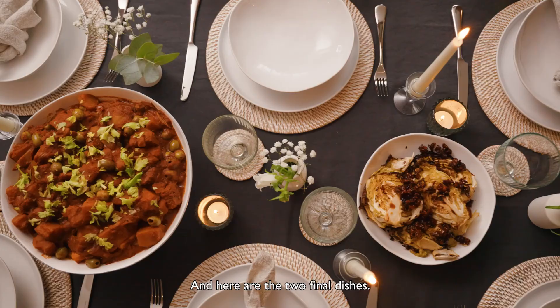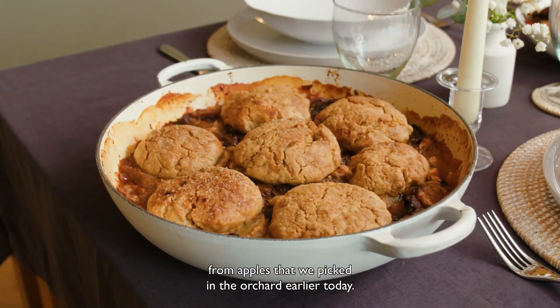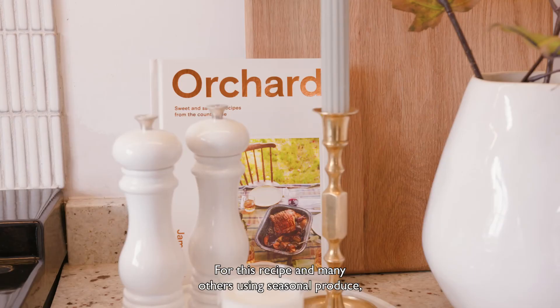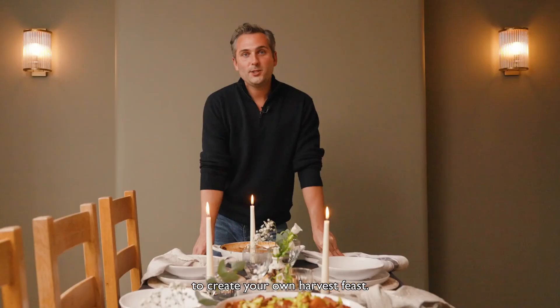And here are the two final dishes. To accompany them, I've made my apple and plum cobbler from apples that we picked in the orchard earlier today. For this recipe and many others using seasonal produce, you can check out my book, Orchard: Recipes from the Countryside. I hope this has inspired you to create your own harvest feast. Thank you for watching.